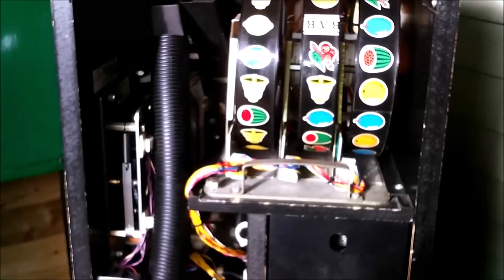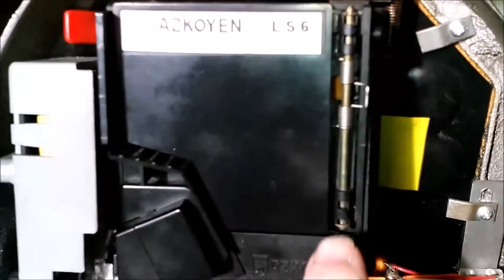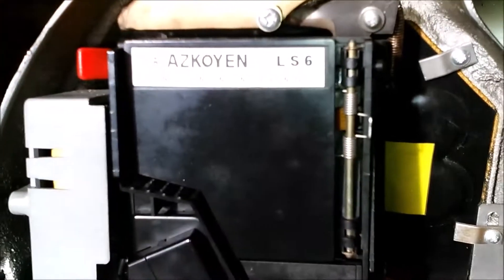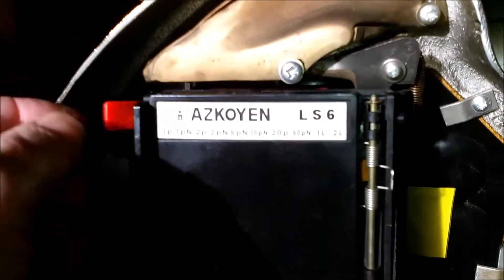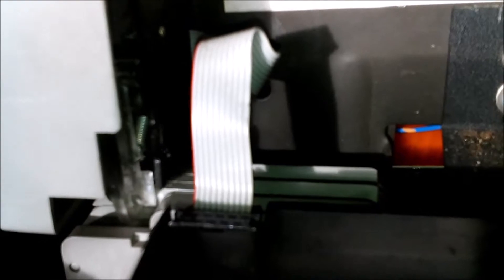The coin mech is up there. It's actually an S6 — I thought it was an S5. But that's the coin mech, it's called Squarebox. To release it, you just press this lever in and the whole thing comes out — similar sort of located locks, like an S10 coin mech. And then you've got your ribbon cable there at the bottom.